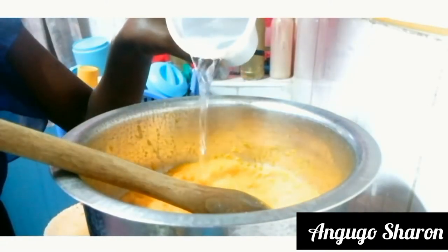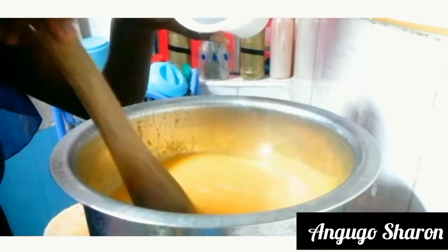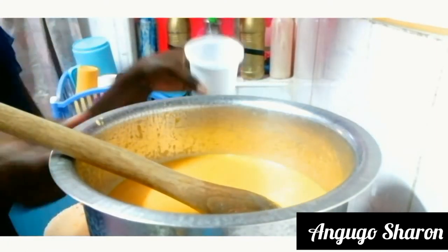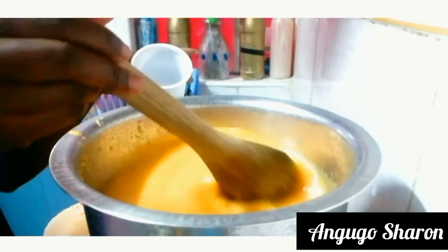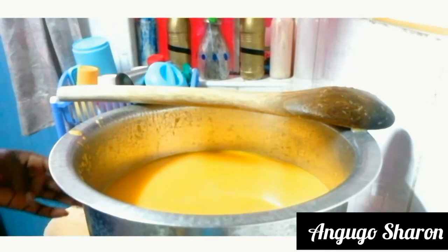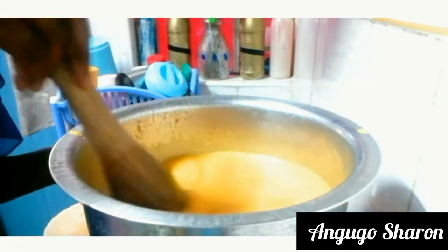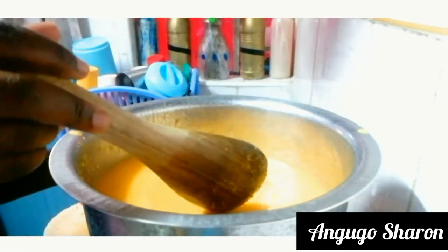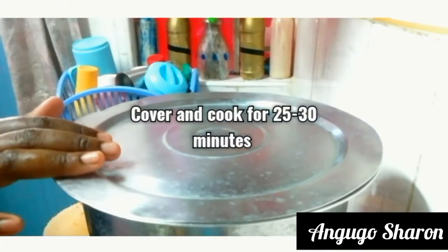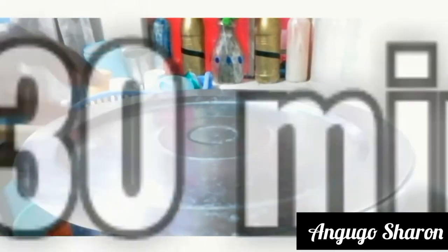I'm going to add some water — enough to cook your butternut soup. I added the water and mixed as shown in the video. I also added some salt to taste, gave it a quick mix, tasted to check the salt level, then covered it and cooked it for 25 to 30 minutes.